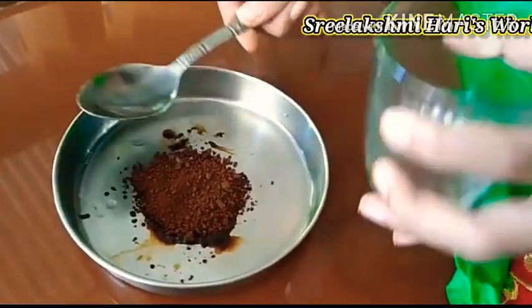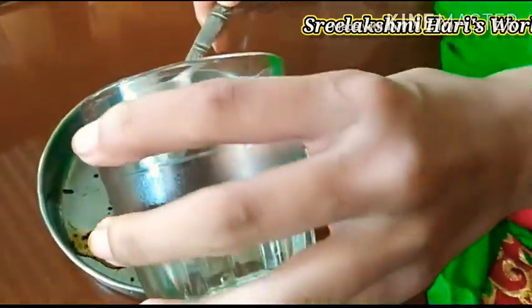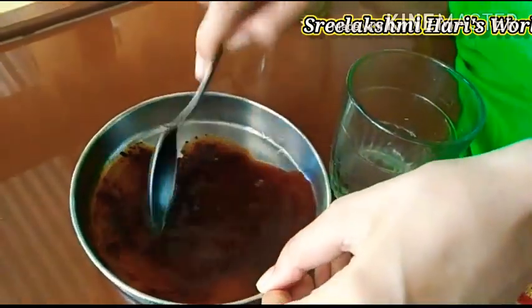First let's add two spoons of hot water to the coffee powder. Now let's mix it well.